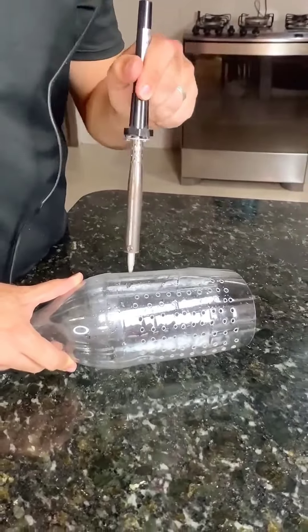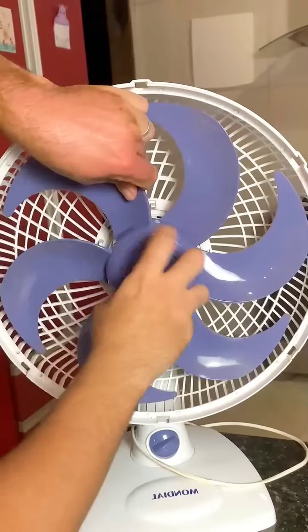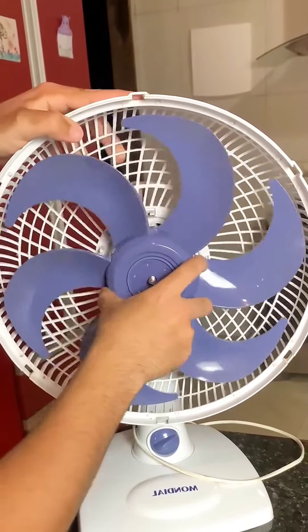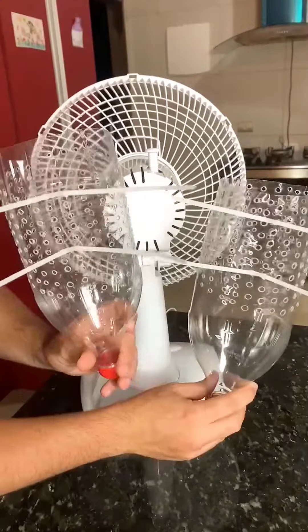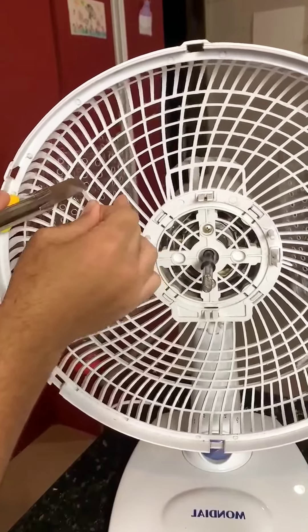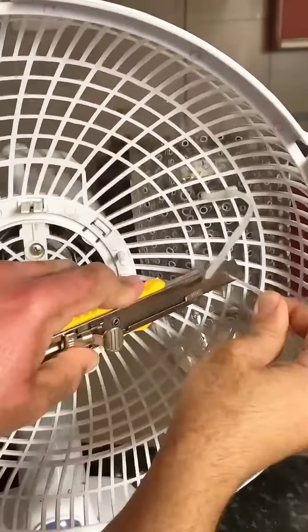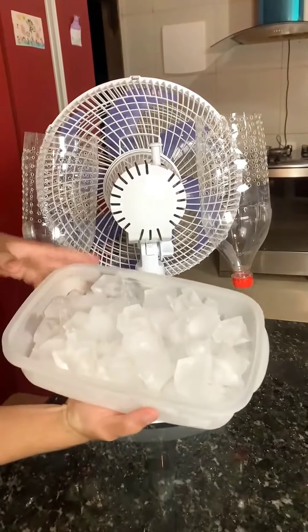The two bottles have to look like this and you position them on the back of the fan. Open the fan carefully and remove the impeller. Then attach the bottle with the holes to the back of the fan using plastic ties. Then just cut off the burrs from the clamps. This tip is so valuable that within weeks many people are looking for ways too.